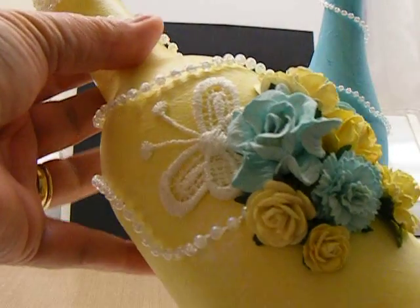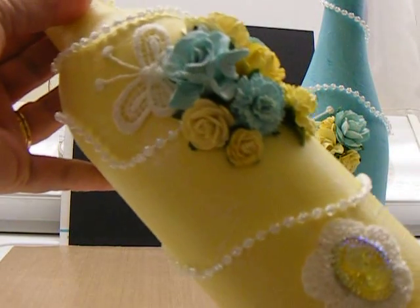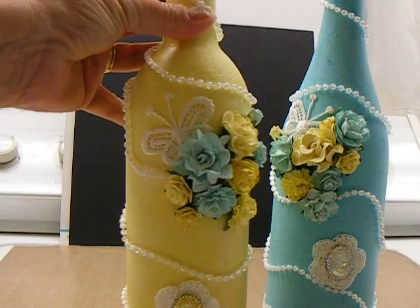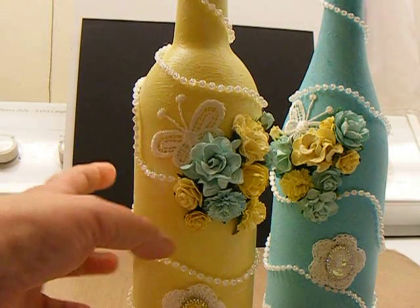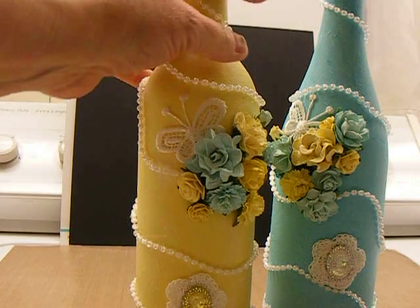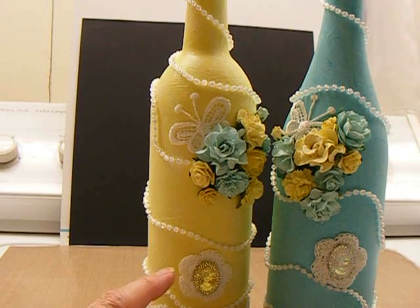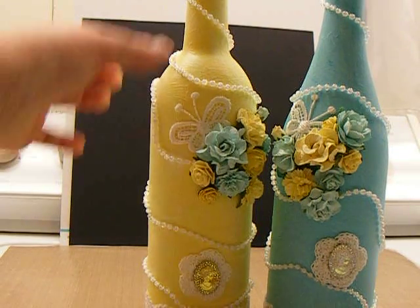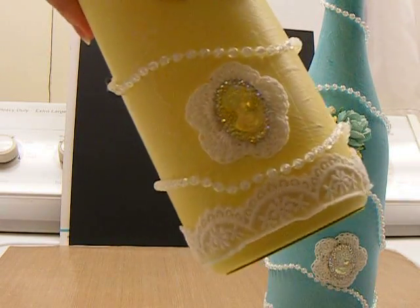I kind of draped and drizzled the pearls. These are the iridescent pearls I just got at Joanne's on a recent shopping trip. I think Peggy may have given me the butterflies, and the little doilies down here on each side — that could have been Julie at Thrifty Paper Garden. The lace had been given to me too, but I can't remember by whom.